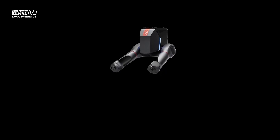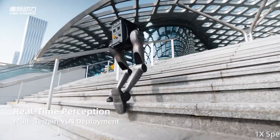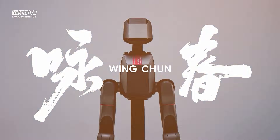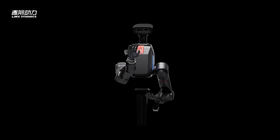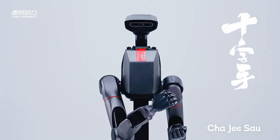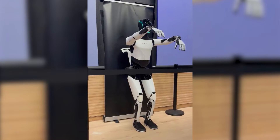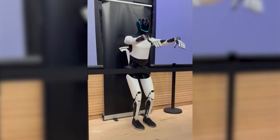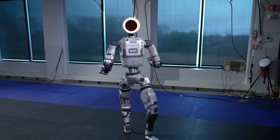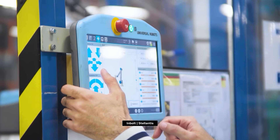China just revealed a robot that doesn't adapt with software alone — it physically changes its body while working. Lim-X Dynamics dropped something unusual into the robotics world: Tron Zero Two. The concept is a robot that rewrites its own body depending on what you need it to do. Most robots get built once and stay that way forever — one shape, one job, one set of capabilities, frozen in place the moment manufacturing ends.